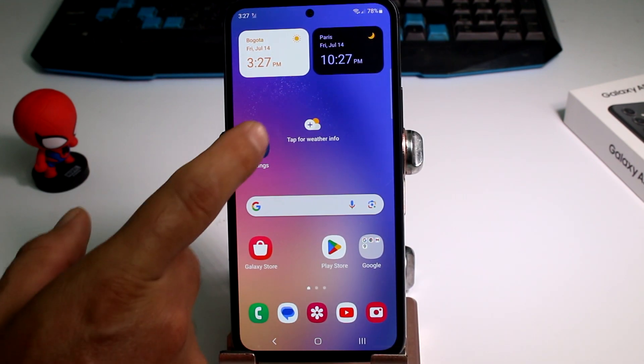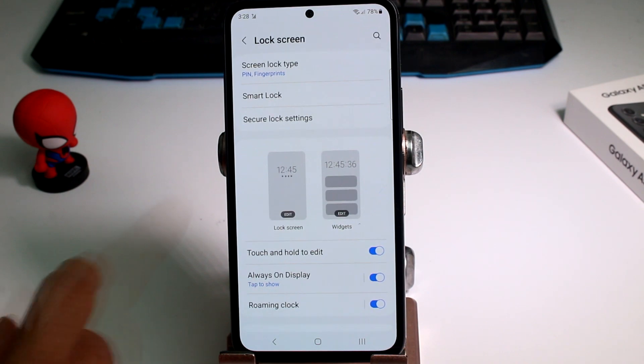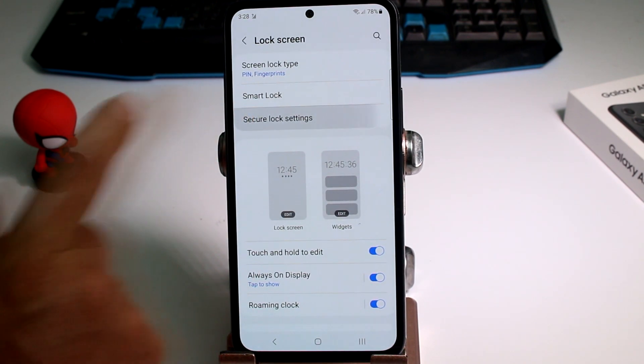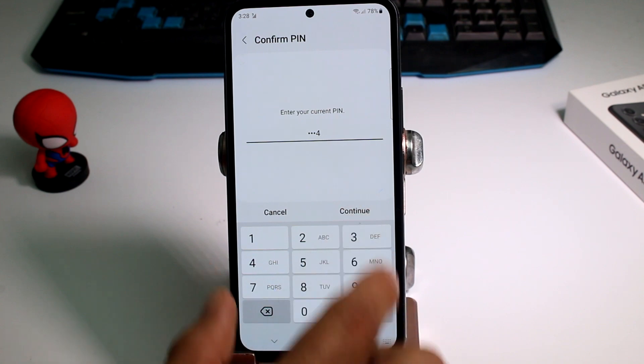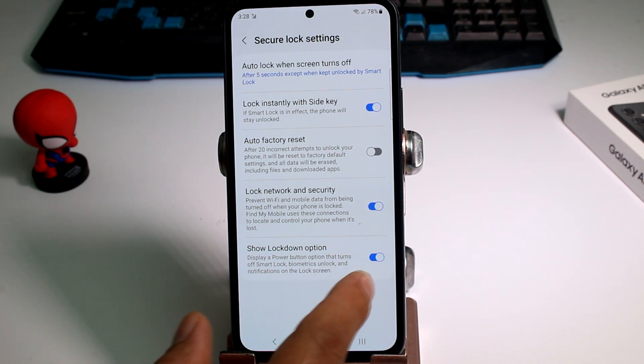How do we activate this? Go to Settings, then go to the Lock Screen option, then go to Secure Lock Settings. Enter your secret PIN, and the option you must activate is called 'Show Lockdown Option.'